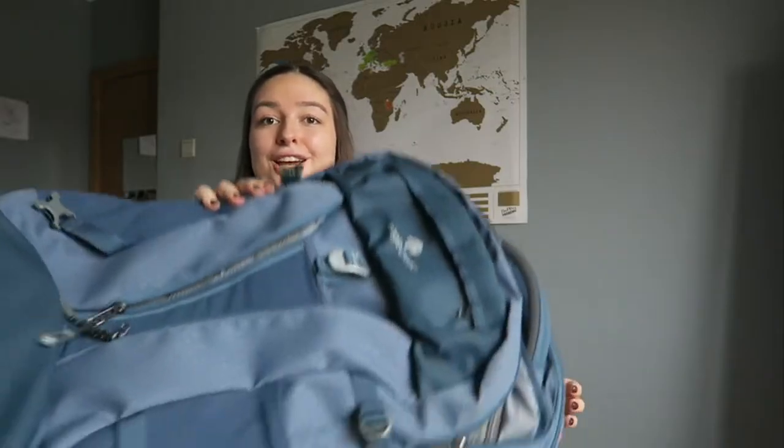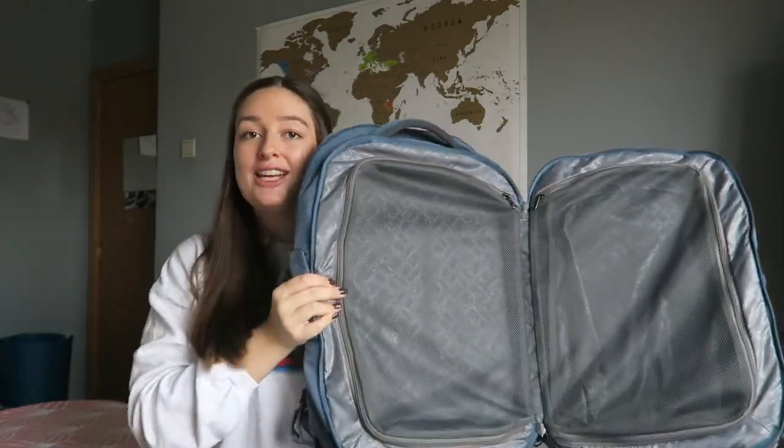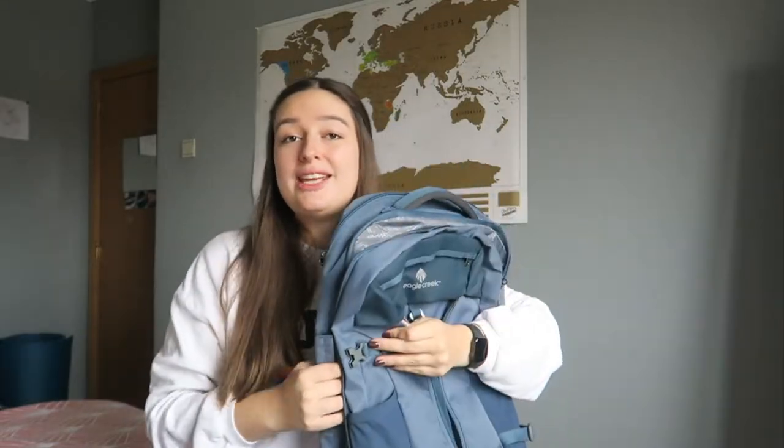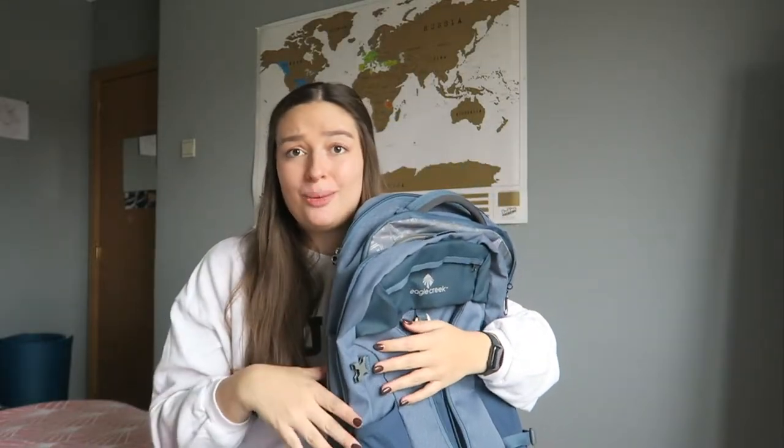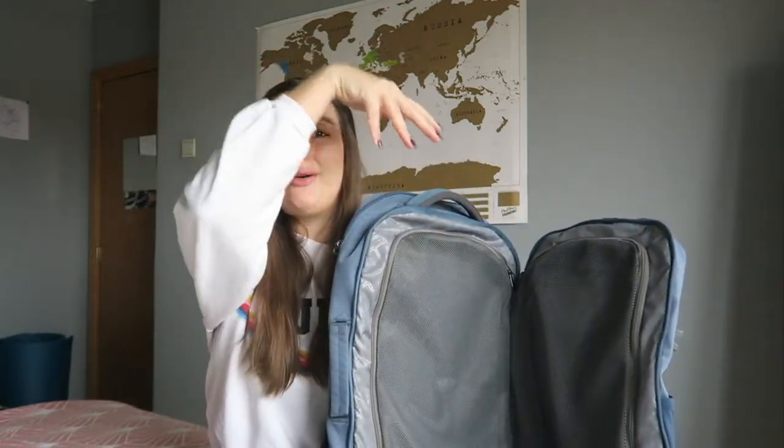Now let me get into what I like and don't like about it. The first thing I really like is that it opens up like a suitcase, so it's super easy to see all the parts. You just zip it open and you have both sides — you don't have to go in from the top and dig stuff out. This is where most of the 40 liters will go.